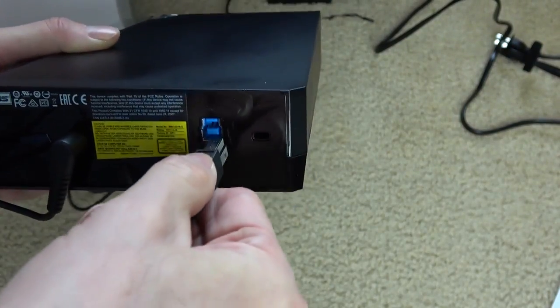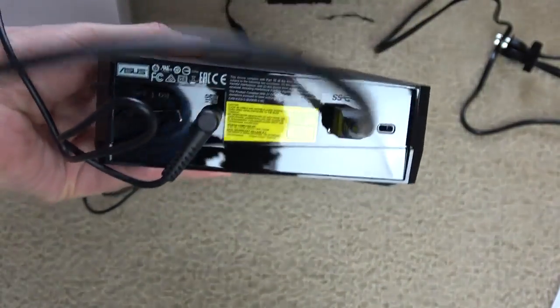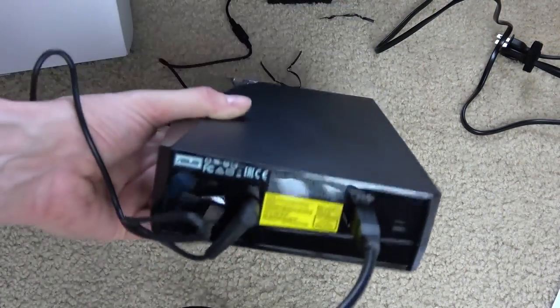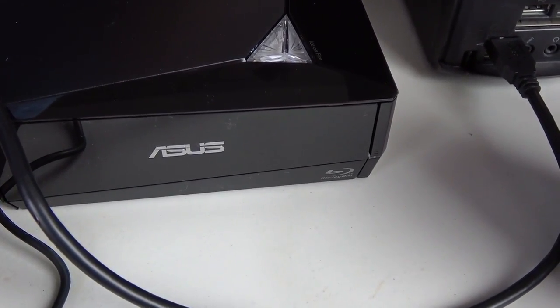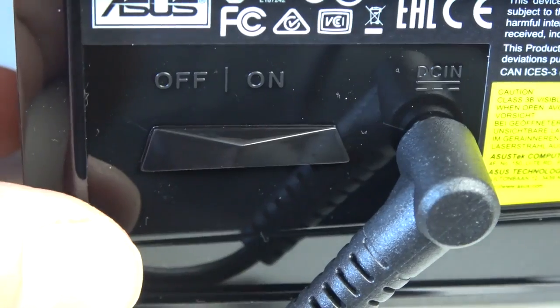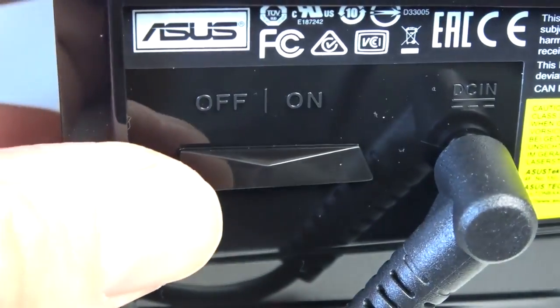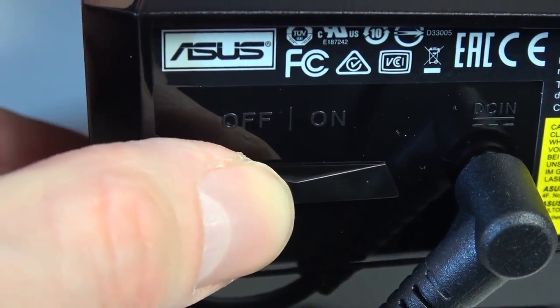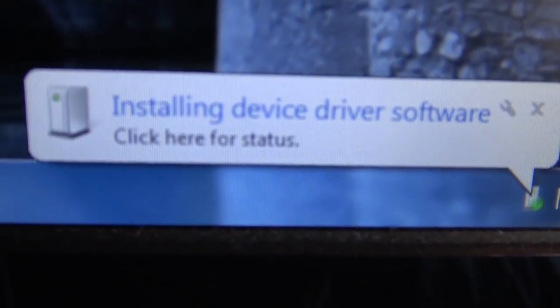Here it is getting plugged into the USB port on the computer. On the back there's an on/off switch, so make sure you switch that to on for it to work — a little blue light will come on.